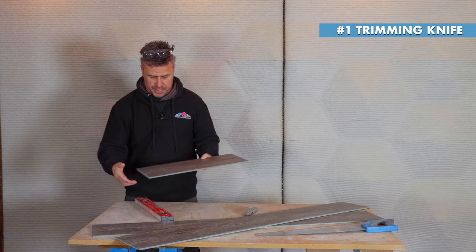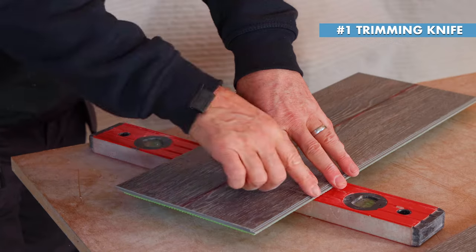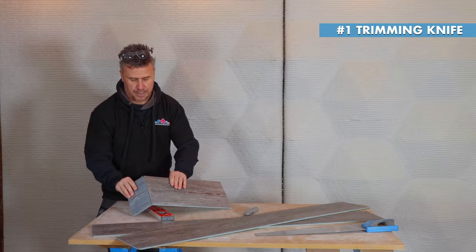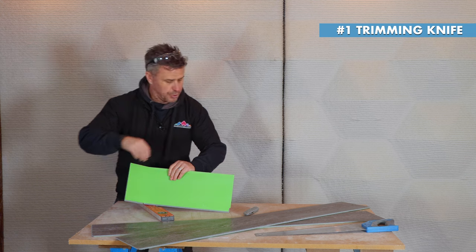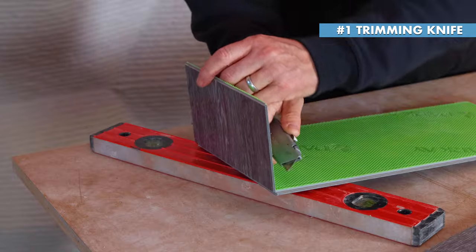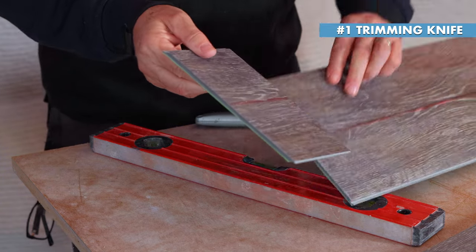Once you've scored it, take your straight edge spirit level, place it on something hard where you've scored it, and simply click and snap it. This plank has an underlay on the back, so you'll need to take your trimming knife and simply trim that away — and that gives you a lovely clean cut.